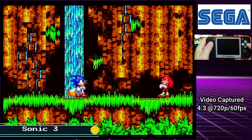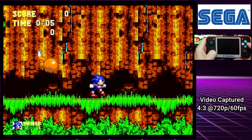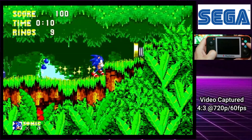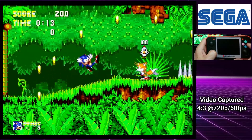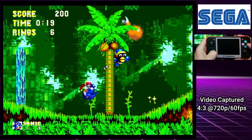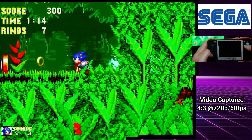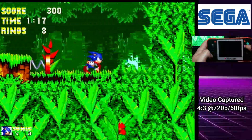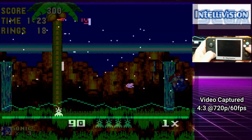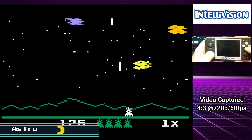Let's move on to the Sega system and we're going to play Sonic 3. And now we'll try some Intellivision with Astro Smash.